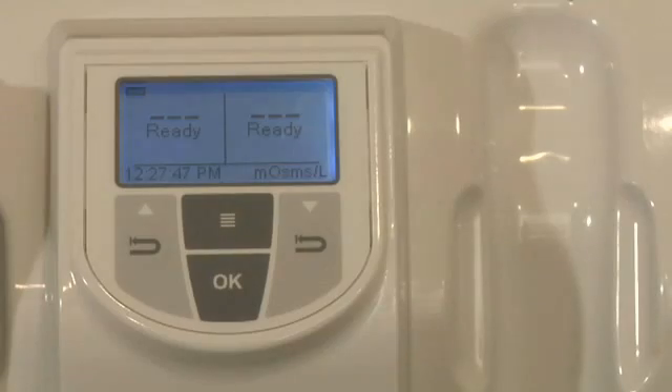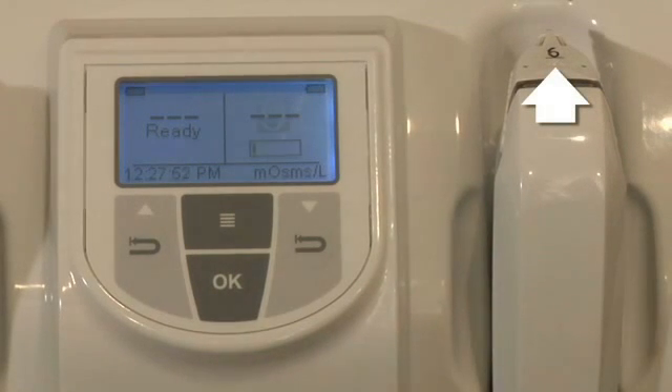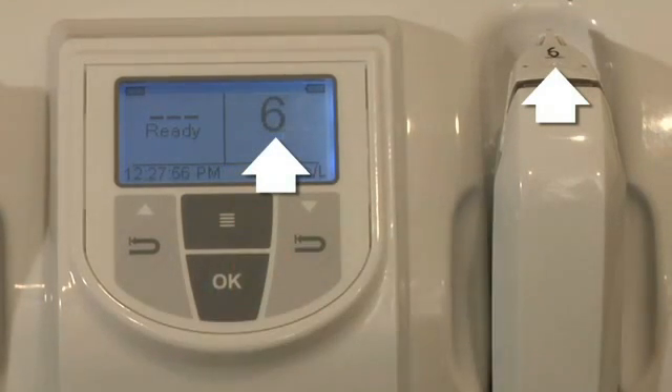Dock the pen into the TearLab within 40 seconds and note the numeric code on top of the test card. Enter the numeric code by pressing the return buttons below the up and down arrow keys on the TearLab. You have 8 seconds to match the codes. Press OK to accept the code.